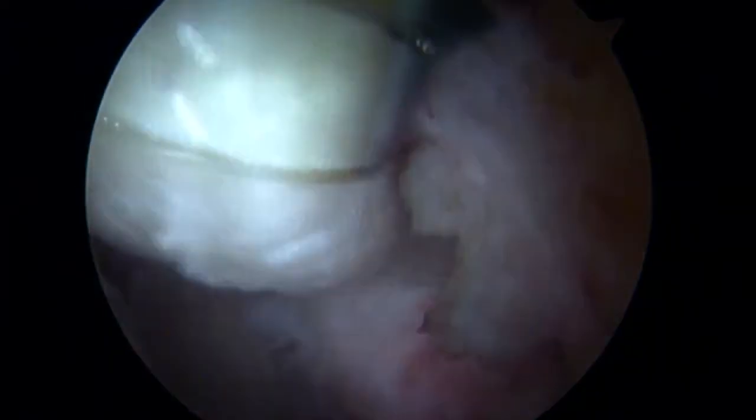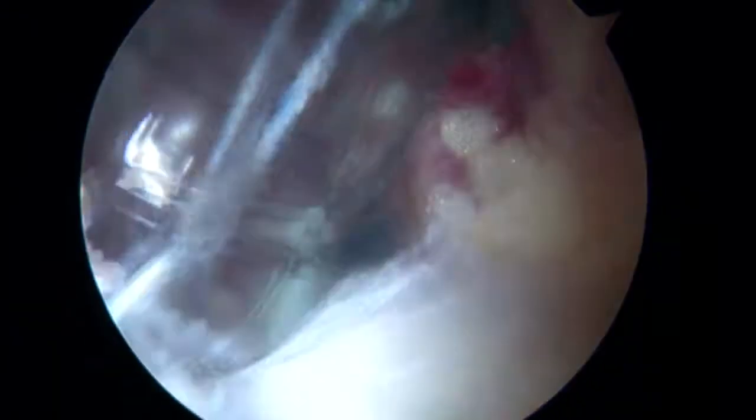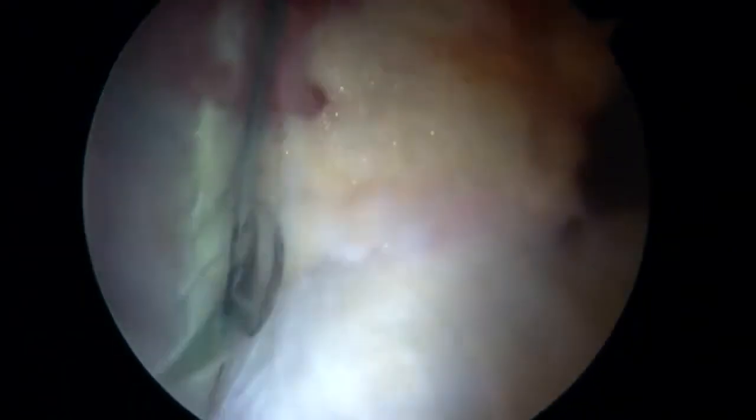This graft had been flattened and whip-stitched to get the best appearance of a normal-looking labrum. Once the labrum was in the appropriate position, sutures from the anterior and posterior anchors were tied down.